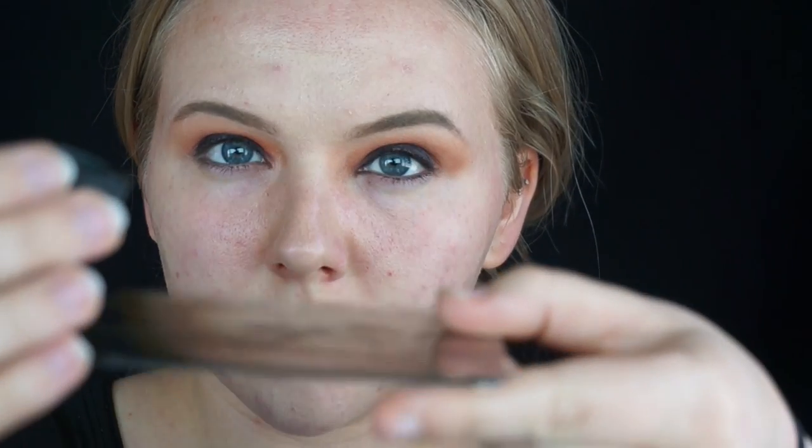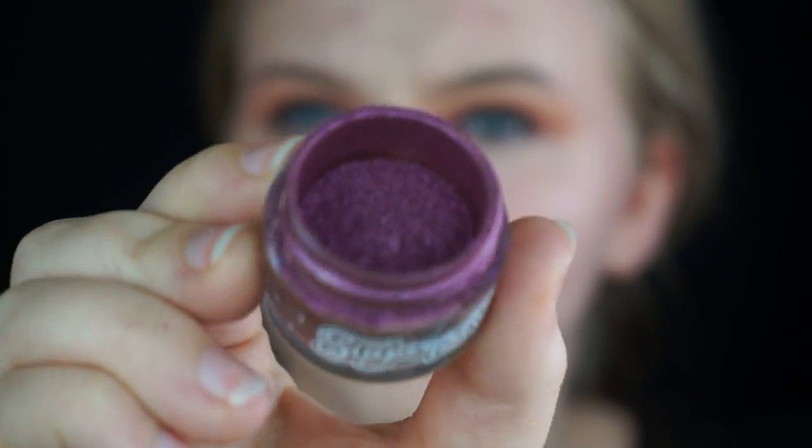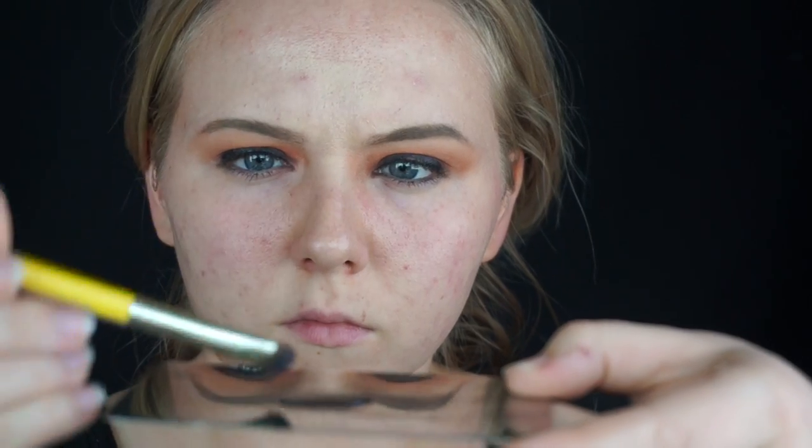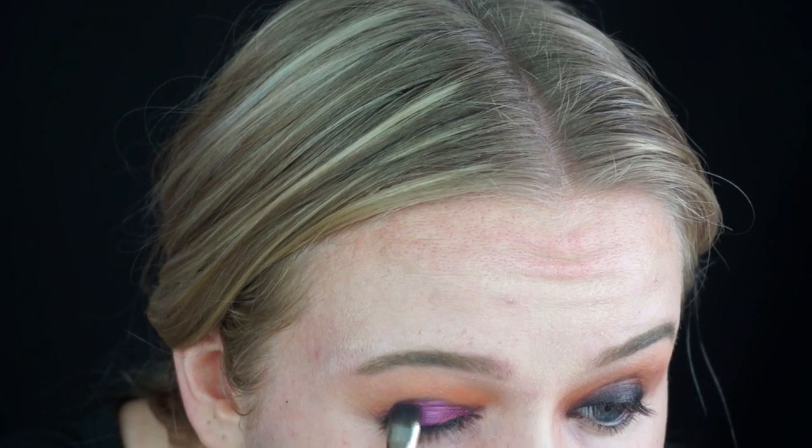So now I'm going to use my Graftobian mixing and lining liquid. I pour a little into the cap and then onto a stainless steel palette so I can apply pigment. I'm using the Sugarpill Countess pigment. You basically want to dip your brush into the liquid, then dip it into the product, then it goes on your lid — and this creates really intense color payoff.